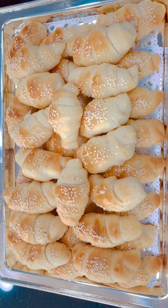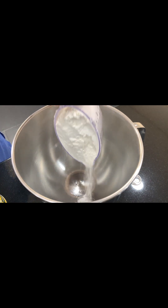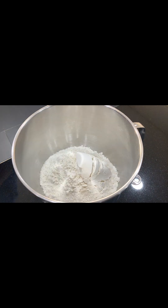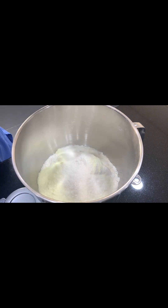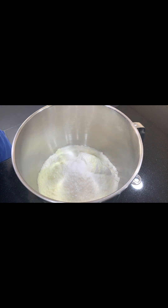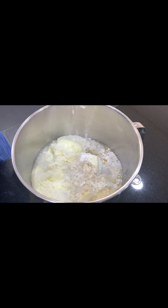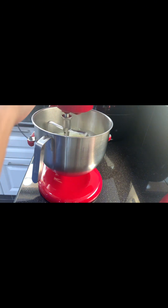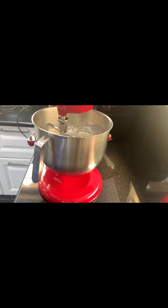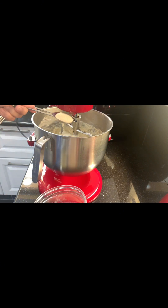Welcome back to my kitchen! Today we are going to make a very soft cheese bread roll. We need six cups of all-purpose flour, half cup of milk powder, one third cup of sugar, half teaspoon of salt, one cup of vegetable oil, three warm cups of water, two tablespoons of yeast, and one tablespoon of baking powder.